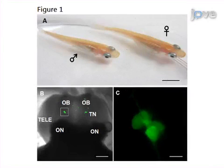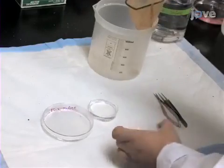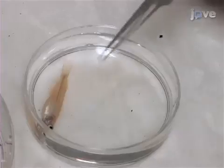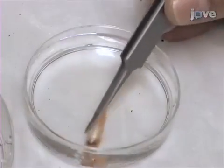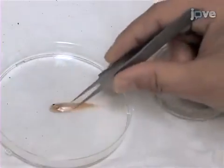This demonstration uses transgenic Medaka fish in which GnRH3 neurons are genetically labeled with GFP. To begin, anesthetize an adult Medaka by immersing it in 5 milliliters of MS-222. A couple of minutes after the gill movements have ceased, transfer it to a 60-millimeter petri dish with fish saline.